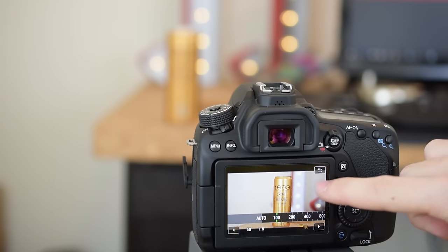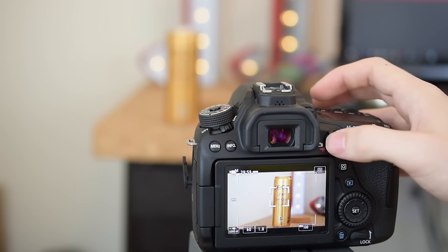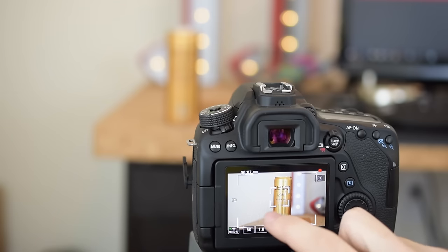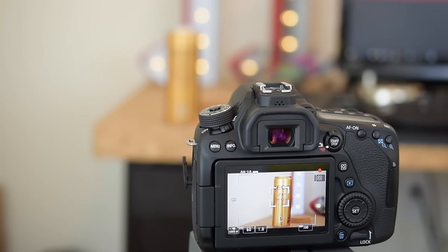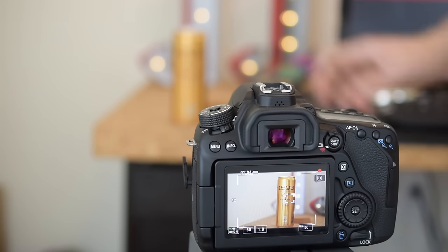That would be the ultimate scenario — best light, well exposed. Let's hit record. Just keep in mind at f/1.8 it may not be fully sharp around the whole can because f/1.8 makes the depth of field very shallow and the sides of the can may not be perfectly sharp. Let's take advantage of the 80D's autofocus — right now it's focused on the can. Let's take it off the can so it focuses on the background, then put the can back to create a more dramatic focus pull.